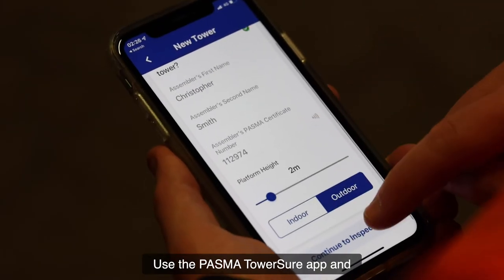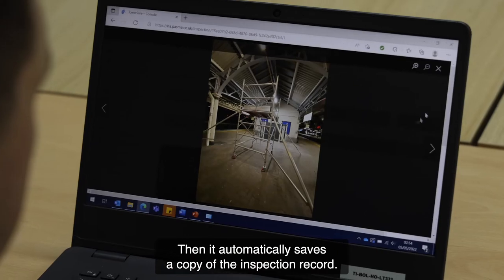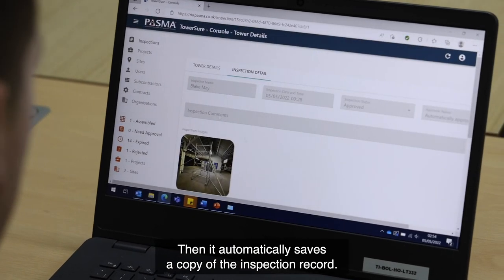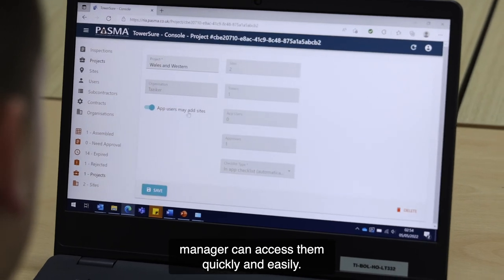Use the PASMA Tower Shore app and it will guide you through the inspection step-by-step. Then it automatically saves a copy of the inspection record. The records are stored centrally so your manager can access them quickly and easily.